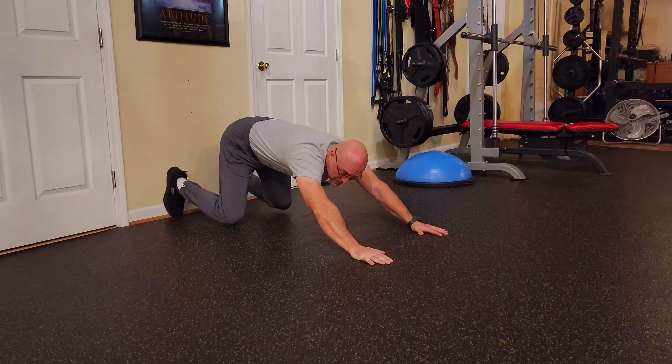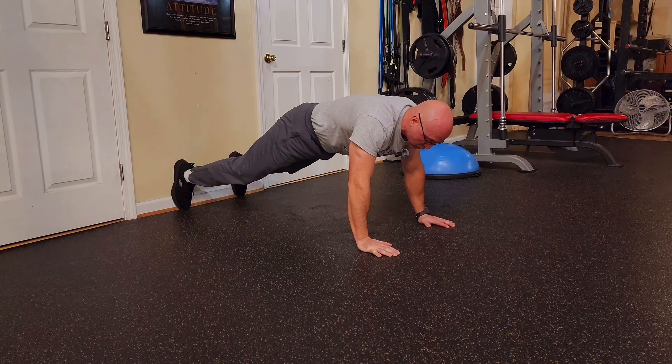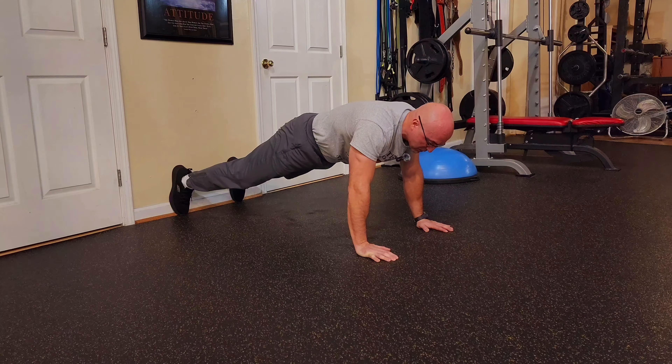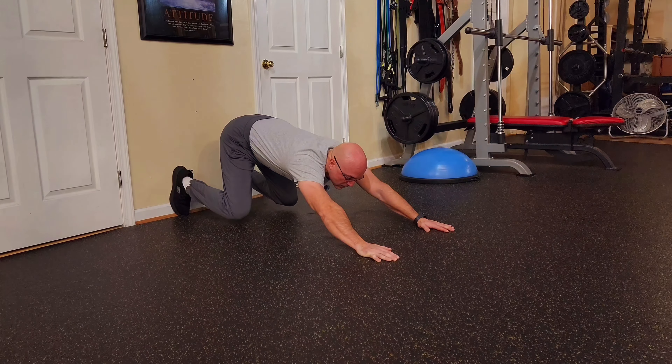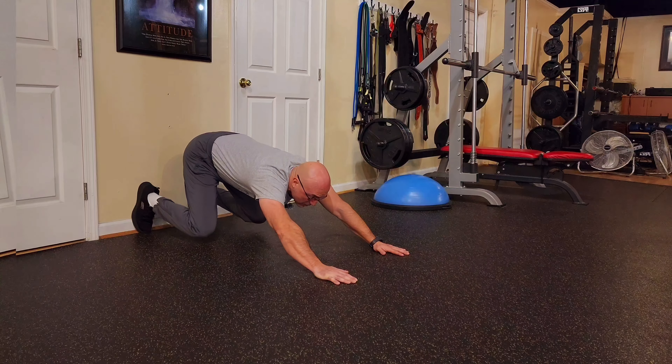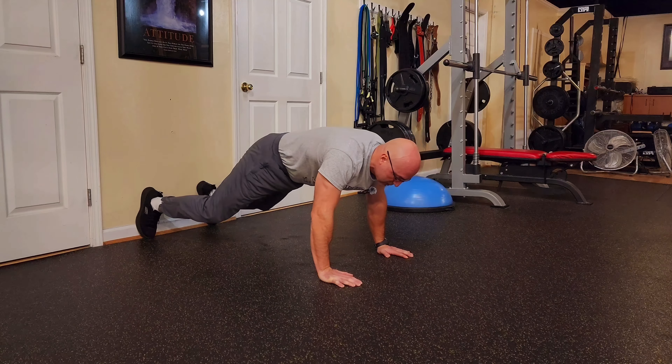Actually, I don't want you to touch the floor with the knees. Keep them literally half an inch off the floor and push back to a push-up position like that. Breathe. And straighten the legs.